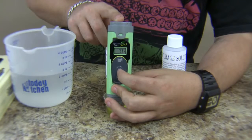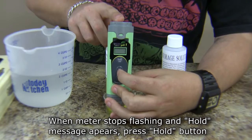The screen will begin to flash, and when the meter shows a reading of 7.0 and stops flashing, it's done.